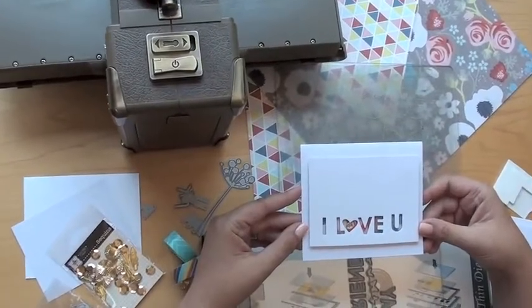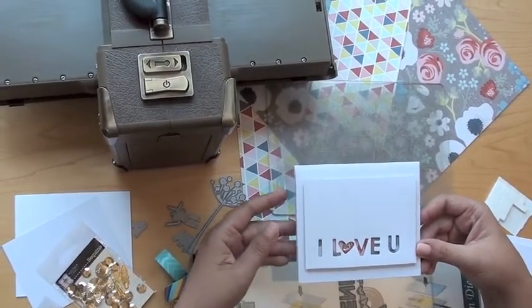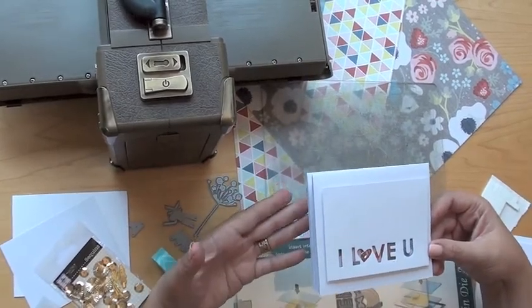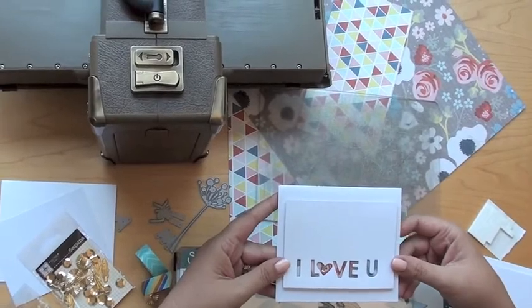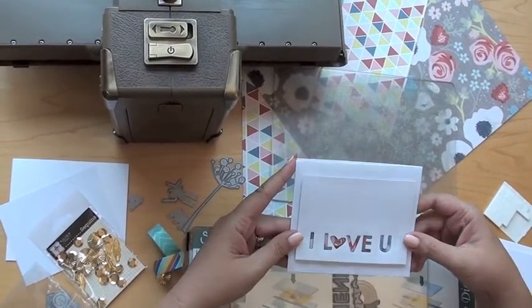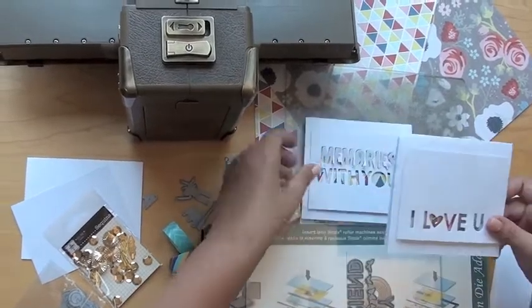Hi, we have Ursula with a new technique today using the memory box dies and you're gonna love this. So I was really excited. These are the dies that I chose for the project life this month — they were letter dies. And so what I have here is a 3D card, a couple of them to show you.